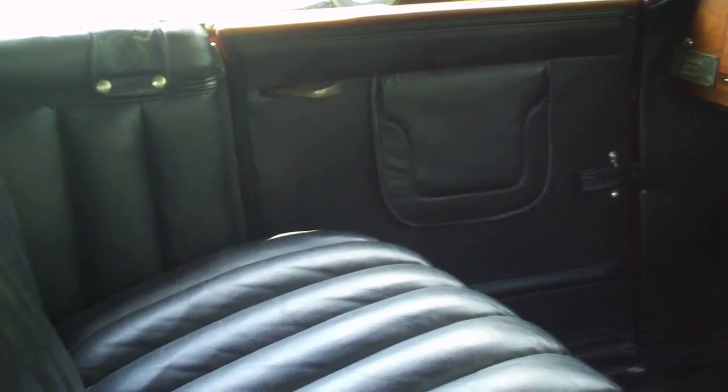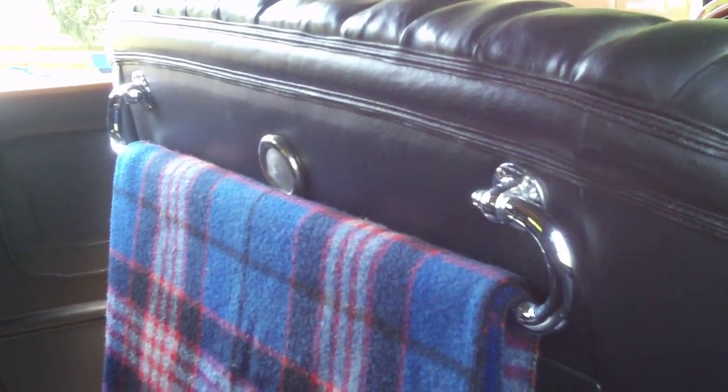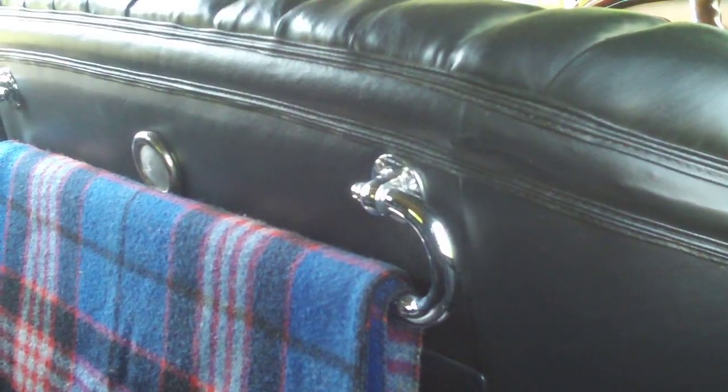The interior is all leather - it's all been redone. Very comfortable and spacious as you might imagine. Got a nice big window in back. All the top bows are exposed and they have marine varnish on them - that's the way they came from the factory. And there's the rope rail; it's leather covered on the arms that go across, and that's all deteriorated. I have to send that off to get them redone.